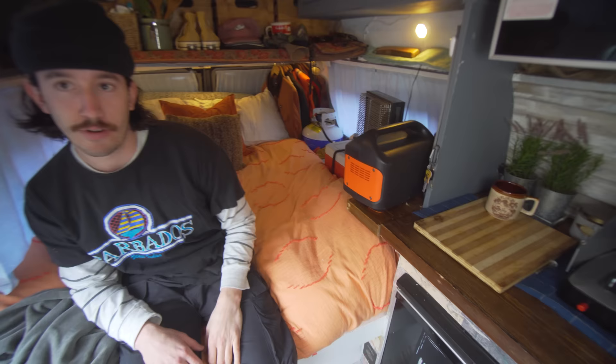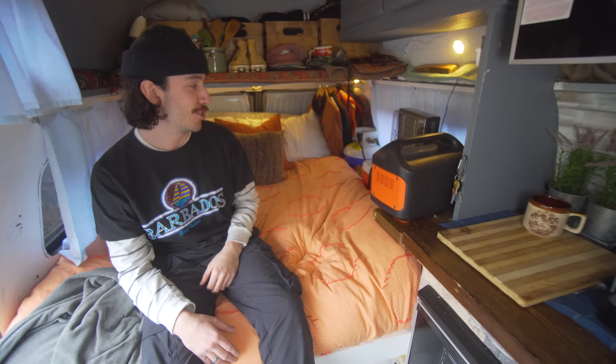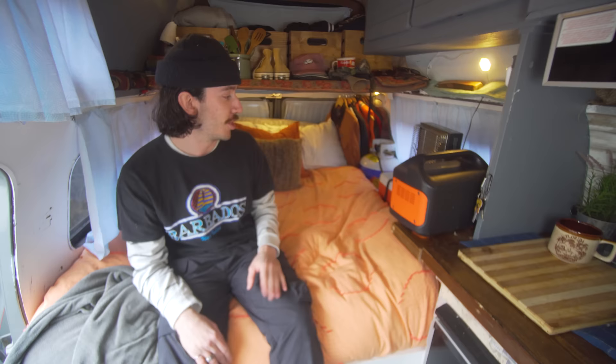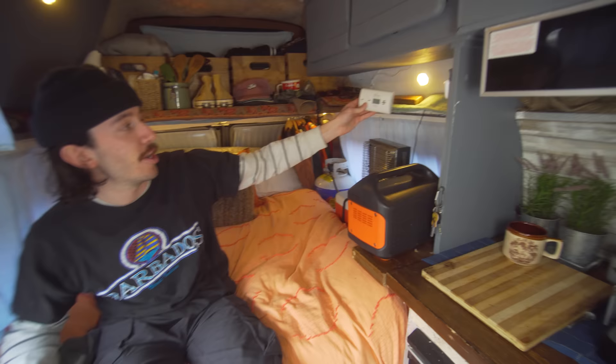For heat, I decided to go with the Olympian Wave 3. I was going to go with the Mr. Buddy heater, but I read too many reviews about people having toxic levels of carbon monoxide in their van. So I decided to try this out. When I first moved into the van I was really nervous about it — everyone says don't put propane in your van, it's going to be horrible, you're going to die. But I would just leave it on during the day, crack the window, crack the roof vent. For the first two or three weeks, that's what I did. Now I just leave it on all night running on low. As long as my windows are cracked, I feel safe. I keep my carbon monoxide detector right up here, and I've never had a reading above zero the whole time I've been in here.